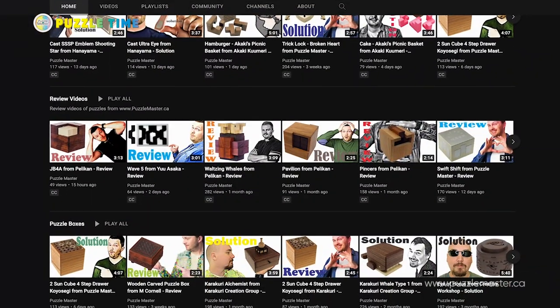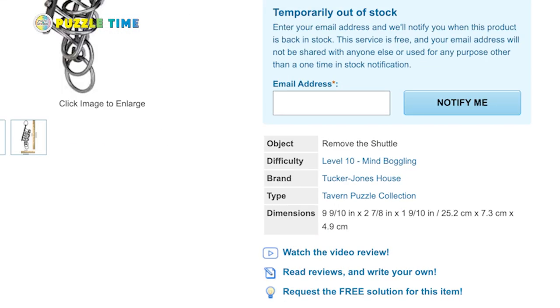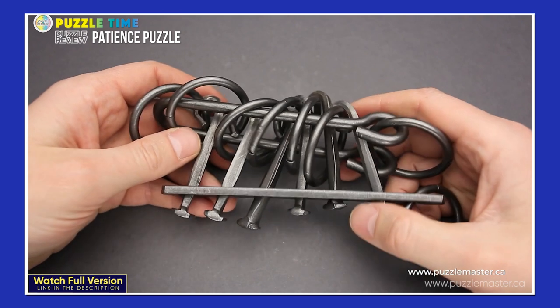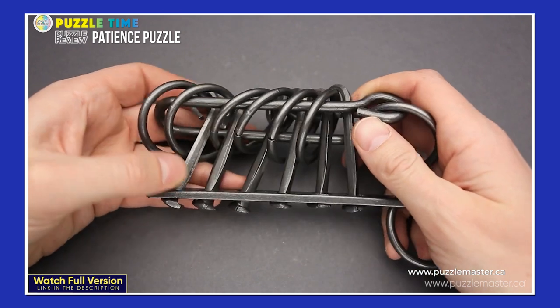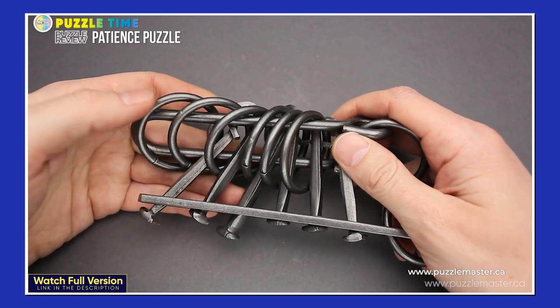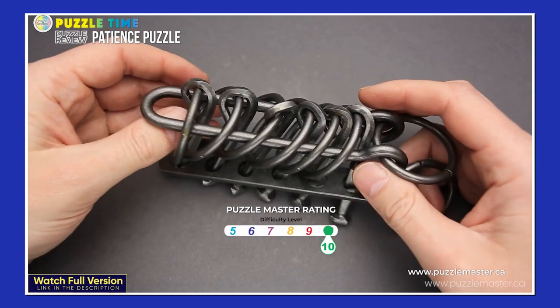Next, our YouTube review. This is about review videos of puzzles posted on our YouTube channel. Today we're featuring a puzzle called the Patience Puzzle from Tucker Jones House. If you haven't seen Tucker Jones House, they take wire puzzles and make a big, beefy metal version of them — wire puzzles are usually small, but these are huge puzzles.